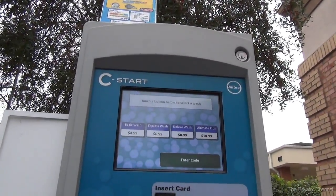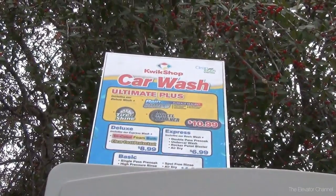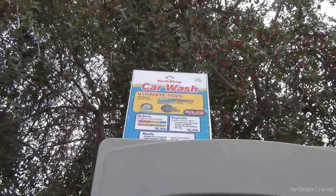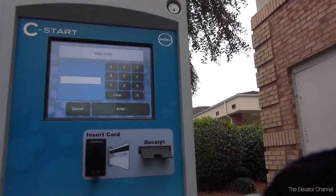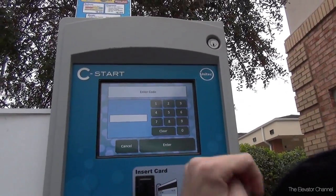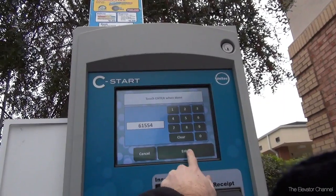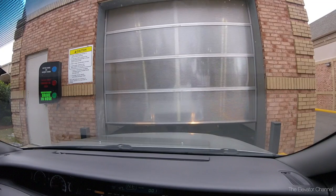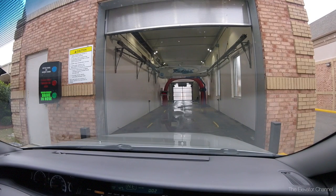You can see the prices there and also a description of what they offer up there. Please pause now if you'd like to read. The automated system says: 'Please enter your code by touching the corresponding buttons.' When the wash is ready, please move forward into the wash. Not what I expected at all.